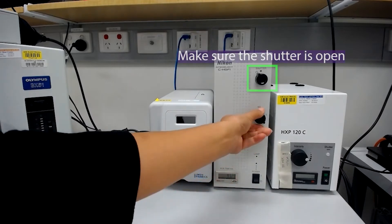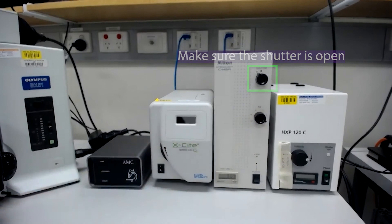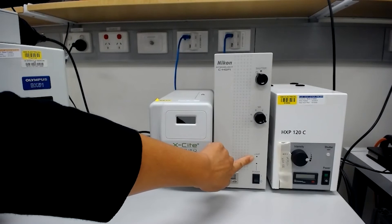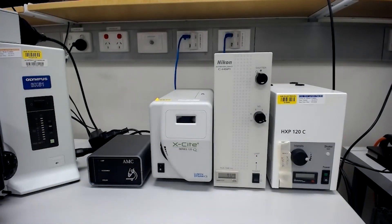The intensity of the Intensilite can be controlled by changing the neutral density filter at the front. However, sometimes this lamp doesn't start up, so make sure the lamp indicator at the front stops flashing and changes to solidly on. If it is flashing for more than one minute, turn off the lamp as it can damage the lightbulb. Wait a minute and then try to turn the lamp on again.